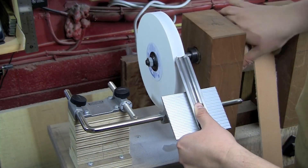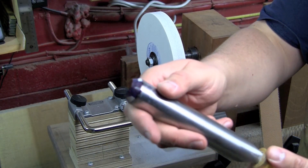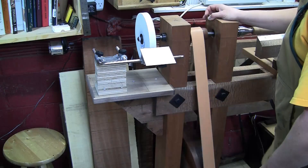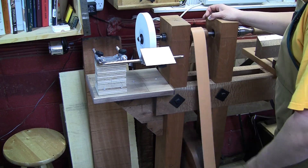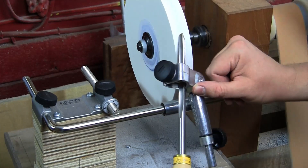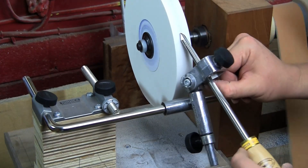No edge tool is worth a dime unless you can keep it sharp, so the second lesson is all about sharpening these tools. I even make a grinding wheel attachment for my flywheel lathe that accepts Tormek jigs so we can get razor sharp edges that are easily repeatable on any shape of tool.